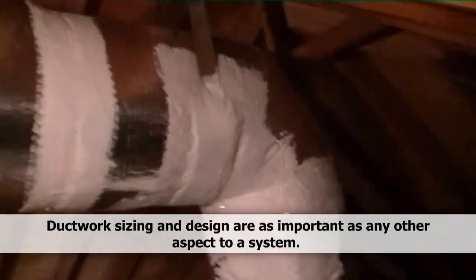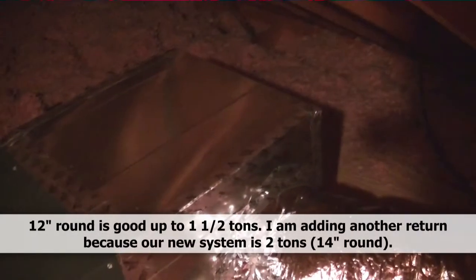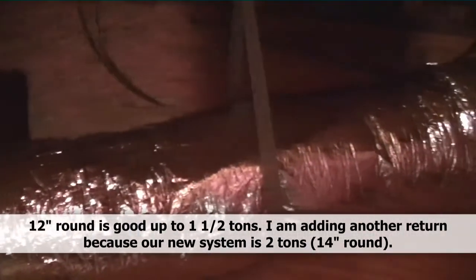We have finished up our ductwork — run it straight up and straight across, all tied in, insulated, and mastic sealed. We have our return — one of them tied in. The old flex is inaccessible beyond that point, so we tied in as far back as we could with comfort. There will be one more return coming off the top going out into the room, because this is a two-ton versus the previous one-and-a-half-ton system, so we need a little bit more return and filtered grille space. We'll do that tomorrow.